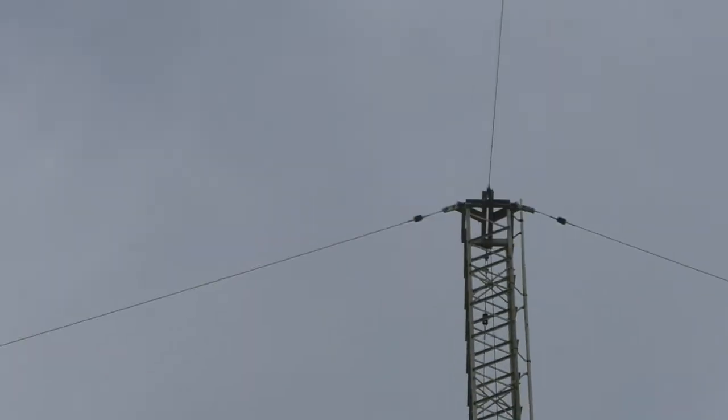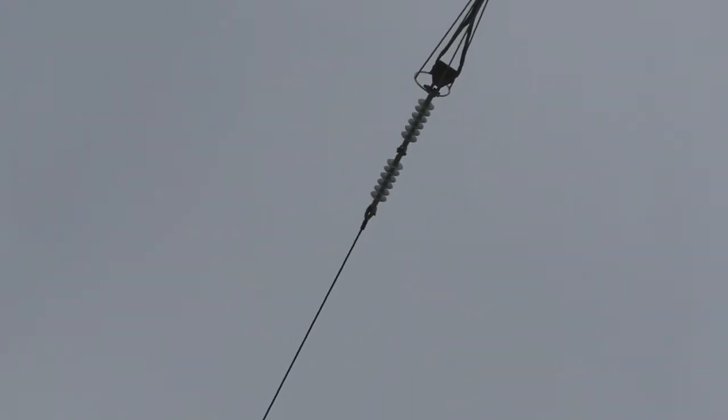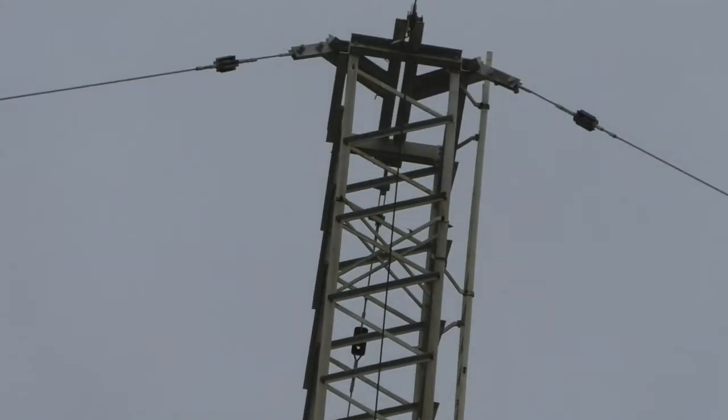Over here, there's another one there — that's the T antenna. You can see the insulators. That's the insulator, insulating the wire from the guy wire that holds it to the tower.